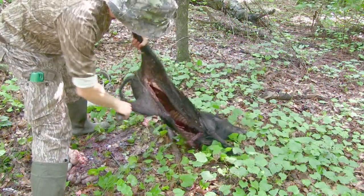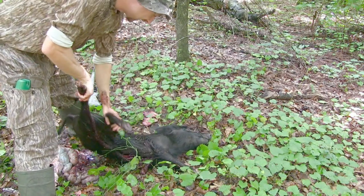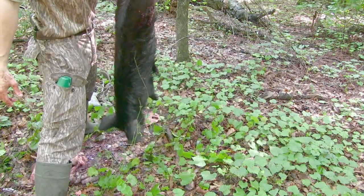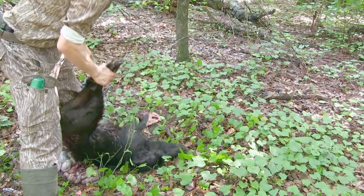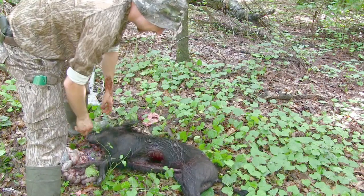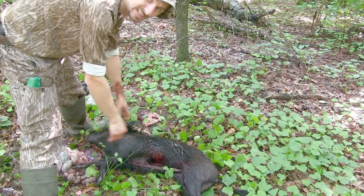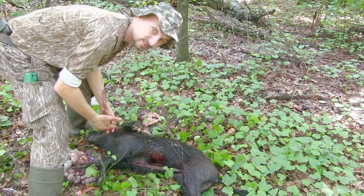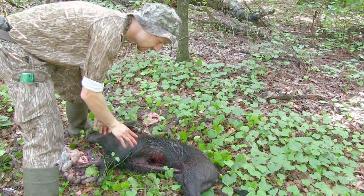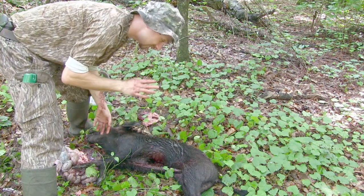Now this is what you're left with: an open cavity. This pig was about 70 pounds — you can pick her up with one hand and actually carry her. The temperature in there has already started dropping immediately as soon as I pulled these guts out, and with it being late spring, almost summer, that's the main concern.